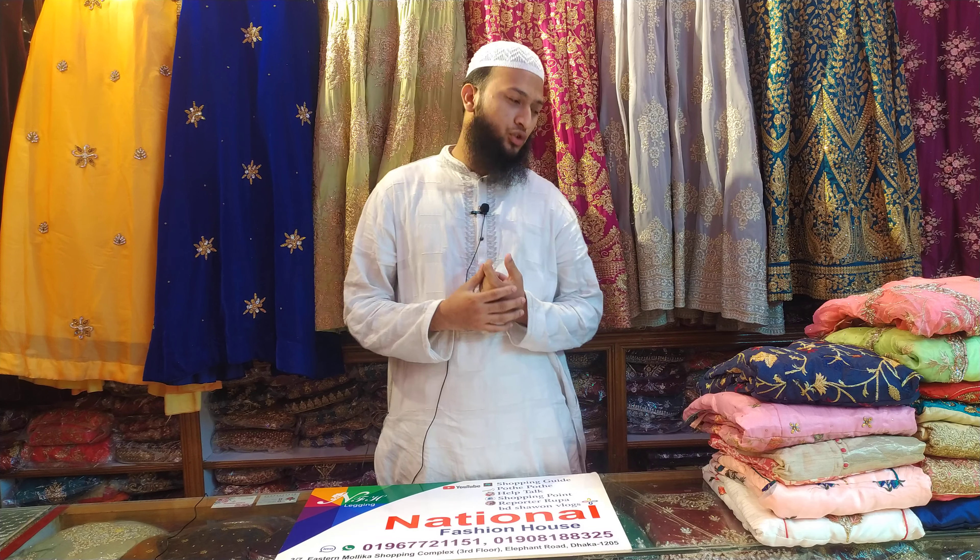Hello everyone, welcome to the National Fashion Awards. I am going to show you the viewers the BD Sound Blogs Challenge. Today, we will be offering a discounted gown.